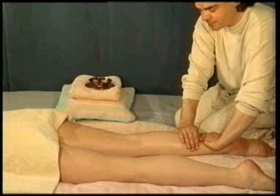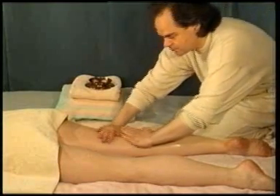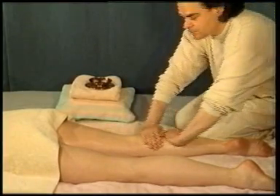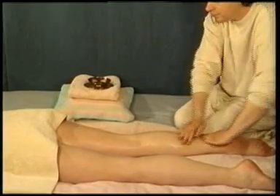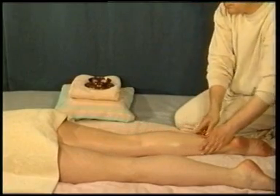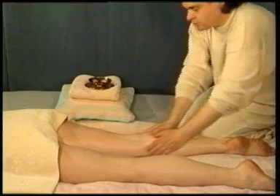Fingers pointing in opposite directions. Create a slight pressure by leaning in from your shoulders and use a gliding stroke up the leg, avoiding pressure on the back of the knee. Curving your hands around the thigh, draw them down the outer leg.